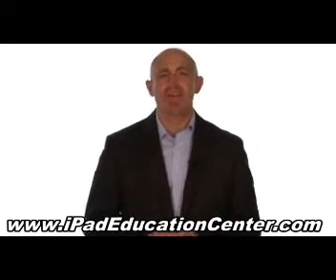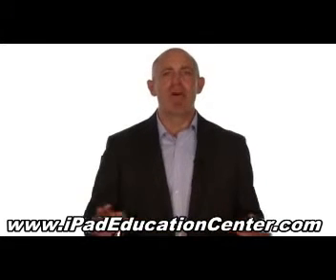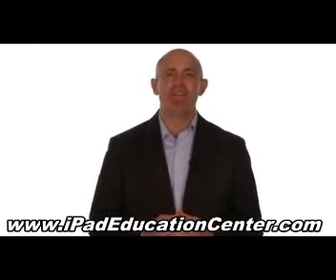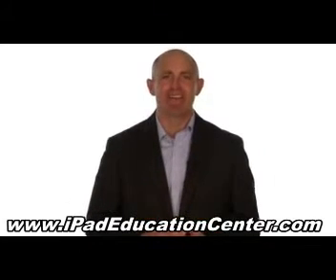We're so confident you'll love our iPad video course, we offer a 60-day no-questions-asked money-back guarantee. So if you're ready to become an expert iPad user without the hassle of figuring it out all by yourself, then click the link below to get started.